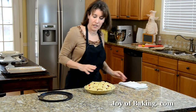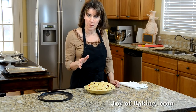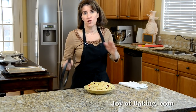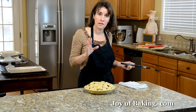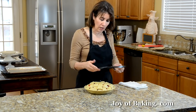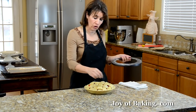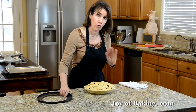The oven is preheated. We're going to bake the pie for about 45 minutes, or until the crust is a really nice golden brown and you can see the juices are bubbling. Now after about 25 to 30 minutes, you might notice the outside crust is getting really brown. So when it gets to the color you like, just take one of these pie shields and put it around the outside edge. Or if you don't have one, just take a piece of aluminum foil and put it all the way around. About 45 minutes total.